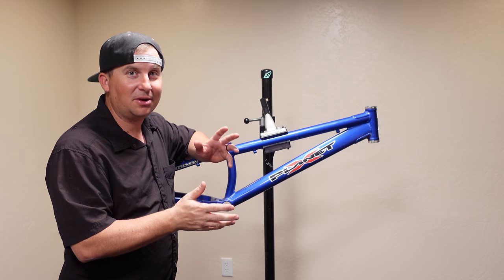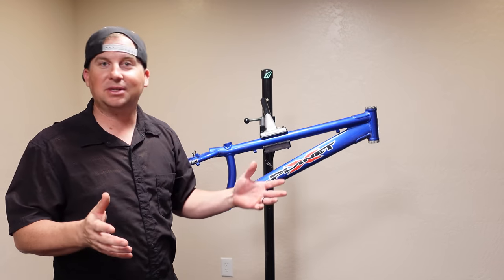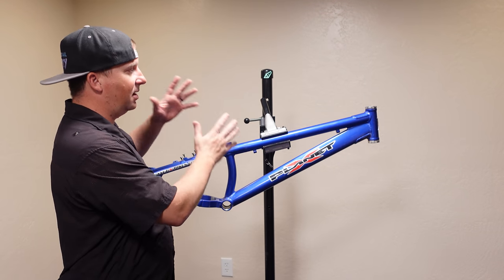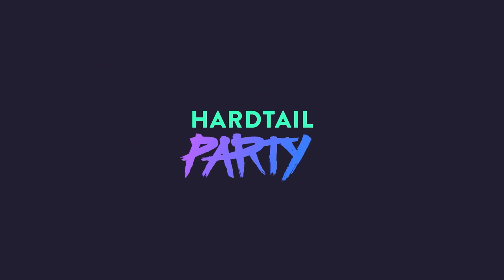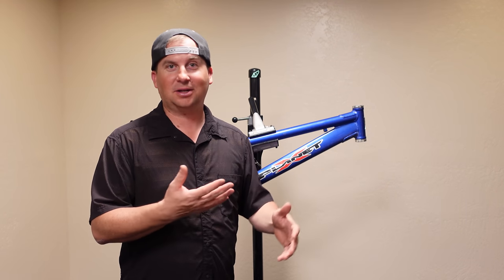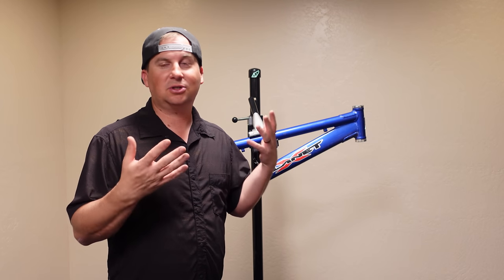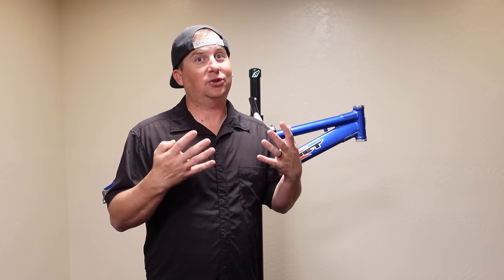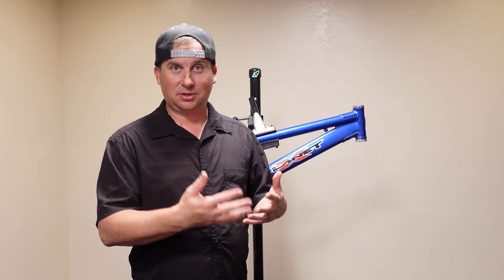I've been wanting a trials bike for years and my buddy Cody gave me this Planet X Tebow frame. This series is all about the build-up of my Planet X Tebow trials bike. Trials riding really interests me and I'm awful at it — I don't track stand well, I don't manual very well. My bunny hops are okay but there's so much more I could improve, and trials riders have a series of skills that I do not have, so I've been wanting to get a trials bike to develop those skills.